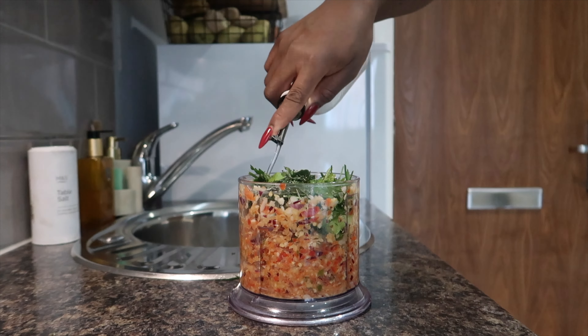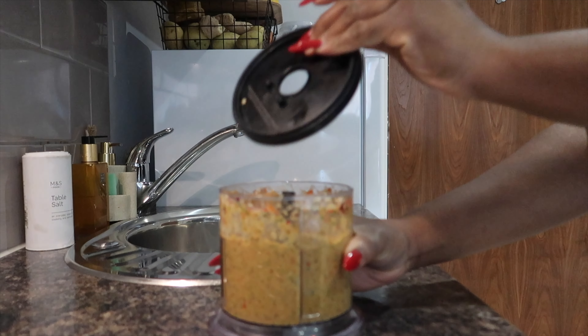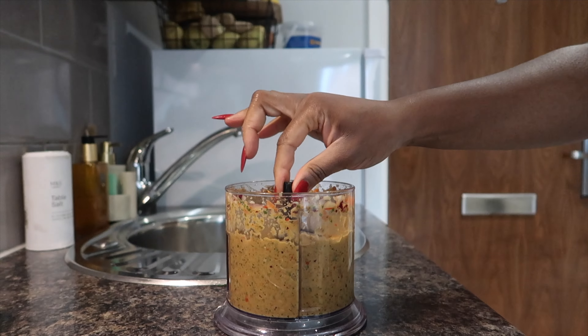After all the fresh ingredients, I added two tablespoons of suya pepper, then some shrimp powder — if you don't have shrimp powder, you can use any seasoning cube you like. I also went in with some Badia complete seasoning, which I absolutely love, and added a little more oil to help the blending. You do not want to add water at all to this marinade — use oil to get a smooth paste.